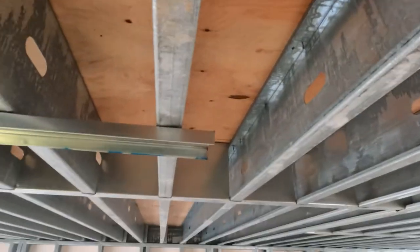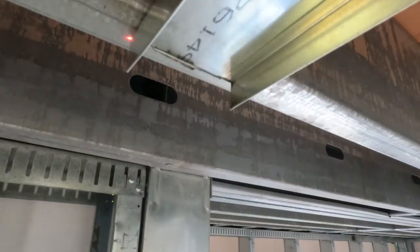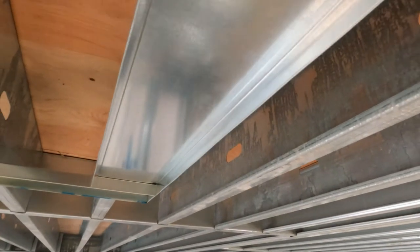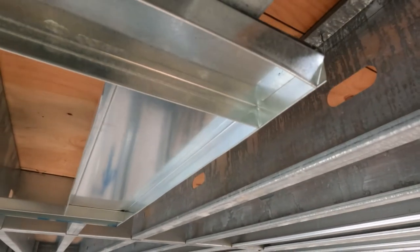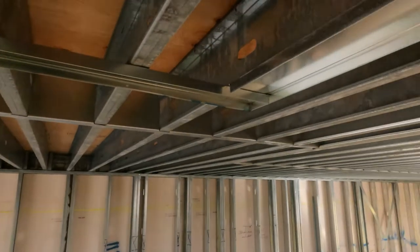I'm lasering up corner to corner on the front piece and it's so easy. Now I don't even have to use the laser to put the side pieces on because I've got the corners already lasered up. I just simply slide the track on and it's good to go.